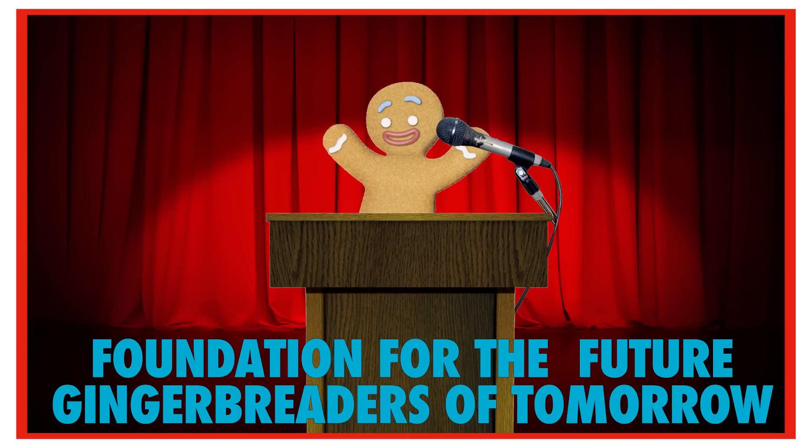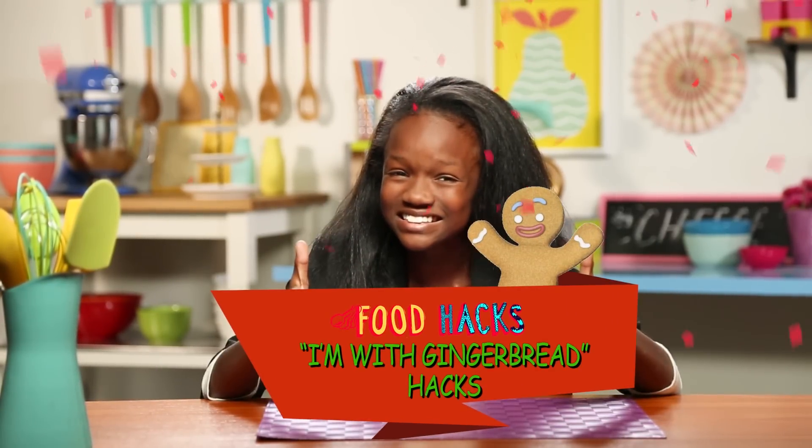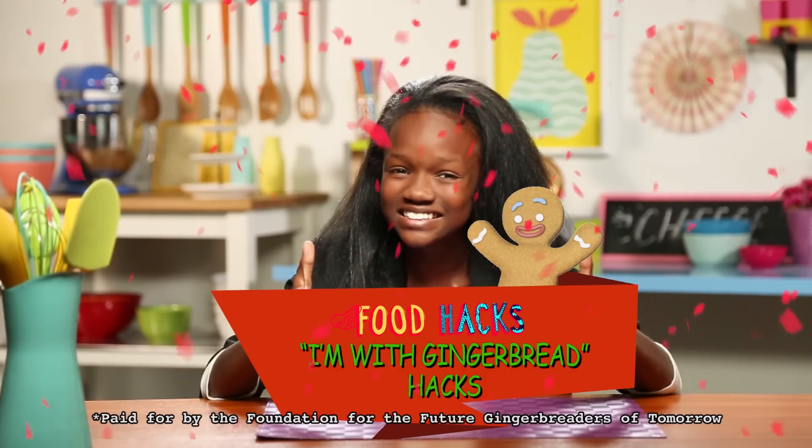My fellow food hackers, I've been asked by the Foundation for the Future Gingerbreaders of Tomorrow to let you know that gingerbread is trending stronger than ever. But don't just take my word for it — see for yourselves with my 'I'm with Gingerbread' hat, made for you by the Foundation for the Future Gingerbreaders of Tomorrow.